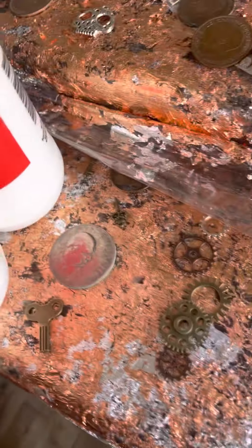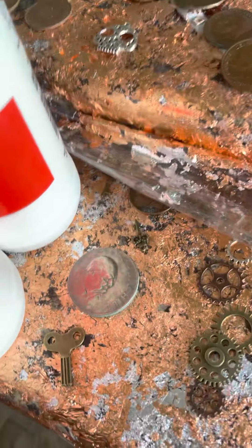Be careful when you clean them - salt and vinegar, yeah, they clean them, but they damage the coins and they don't really look great.